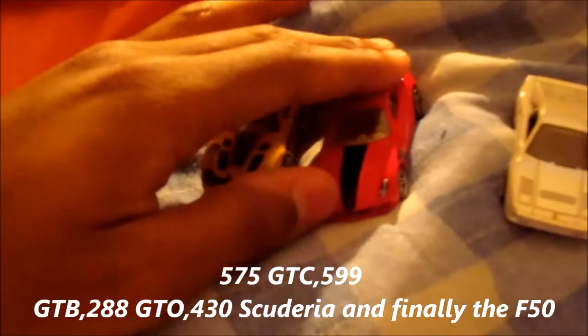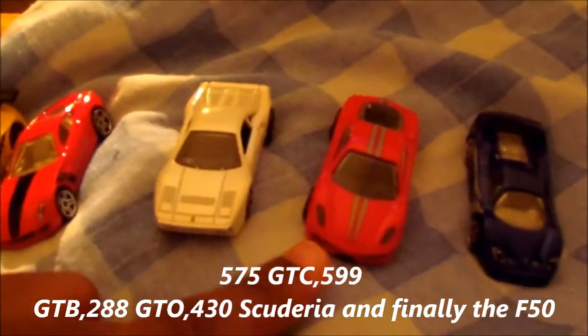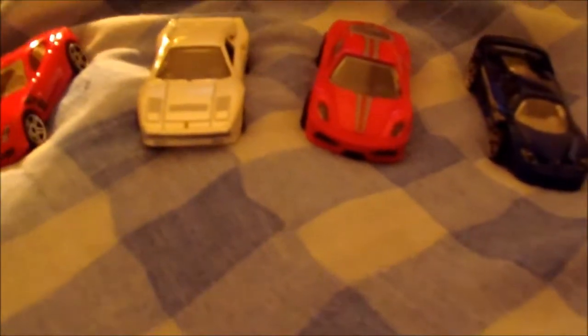599 GTB Fiorano. So the GTO, the 430 Scuderia, the 575 GTC, and the F50. I never get the F50 wrong. I used to see these a lot but I never knew the name of them. I knew they were 430s but I never knew what kind they were. But I like them, so I'll memorize these names.